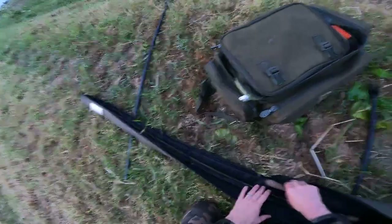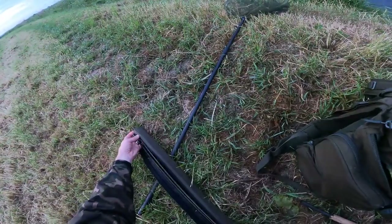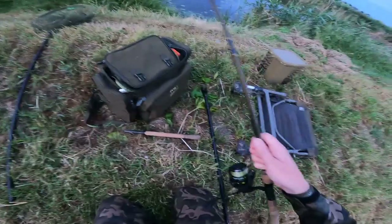Should get some rudd, probably some bream skimmers, but it's tench that I really want. Not got hardly any gear this morning — I'm going to use my 13-foot tench float rod, which is a lovely rod to play fish on, and I'll be fishing about five yards out.